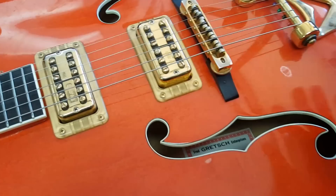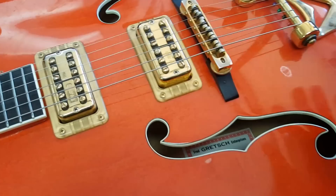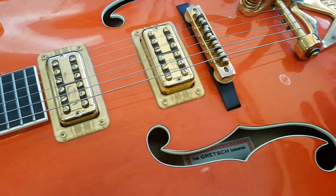Unlike most archtop guitar companies that use five plies of maple to create the top, or even a single piece carved out, Gretsch uses three plies of maple. This causes the guitar to reverberate more and feedback more.